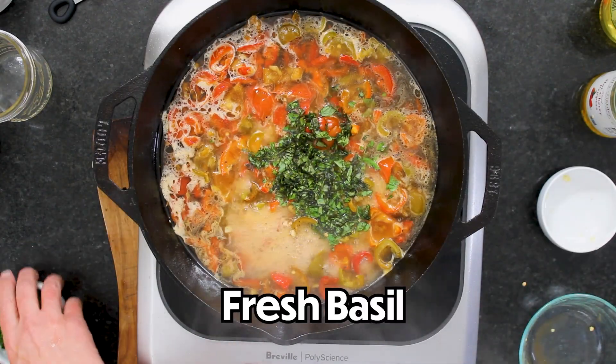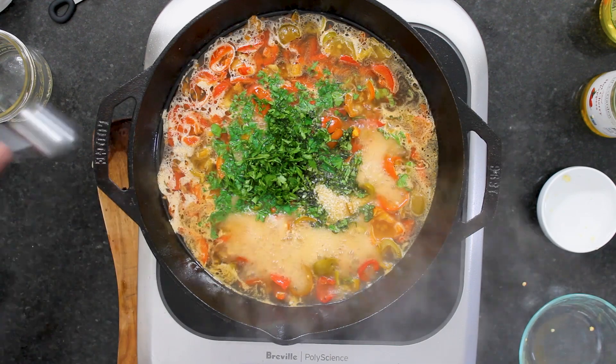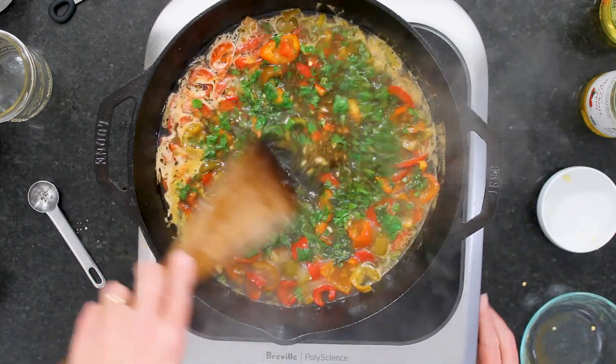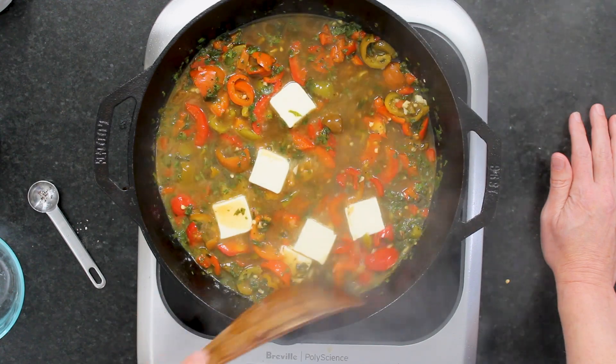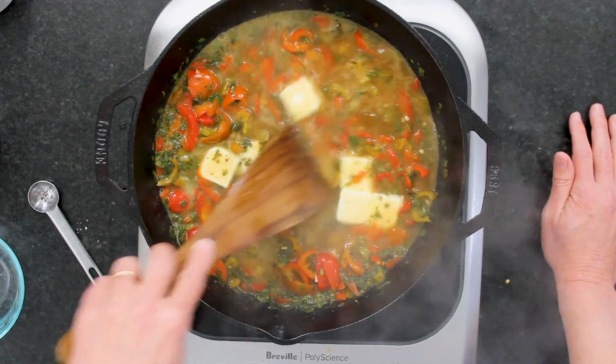We've got a quarter cup of chopped fresh basil and a quarter cup of chopped fresh parsley — the flavor sensation is unbelievable. We're going to do a half teaspoon of salt and a half teaspoon of pepper. Let this cook for just a couple of minutes to let those flavors meld. You'll see it starts to reduce just a little bit. Then, butter! I've got six tablespoons — you can do anywhere from four to six. Continue to cook until the butter completely melts and the sauce becomes very velvety, about two more minutes.